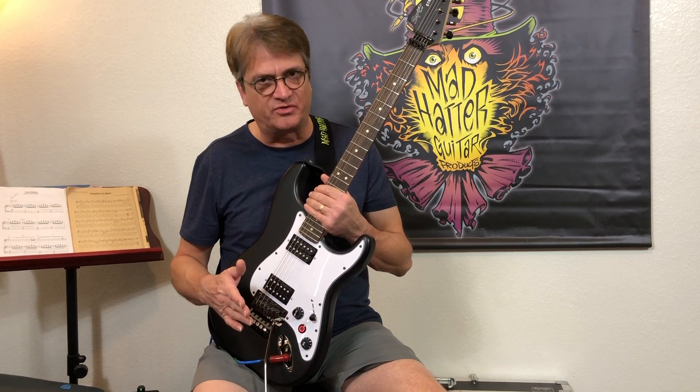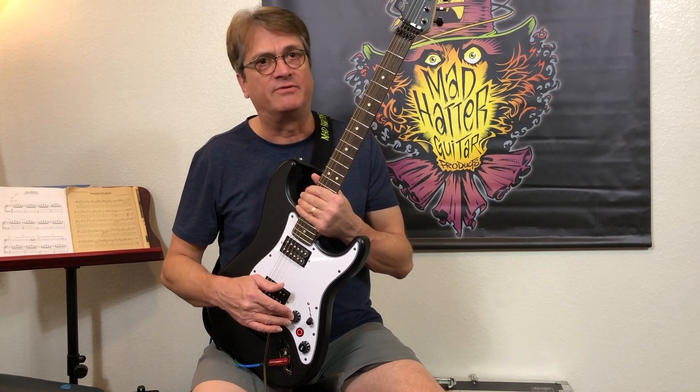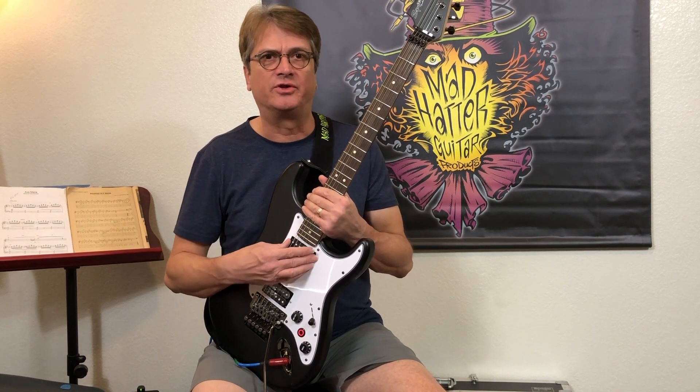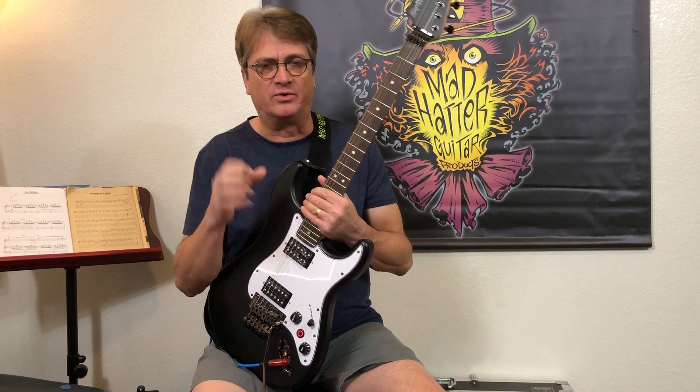when we go to the transfer mode, we're also changing the value of the Pinnacle Pot from 250k to 500k. So it gives those single coils a little bit sweeter sound when they're in series together. Real nice.